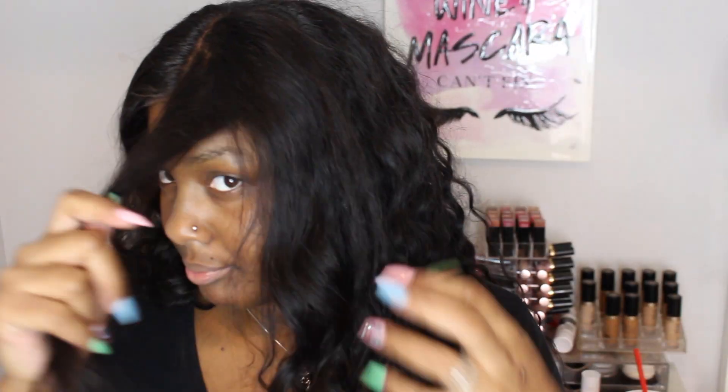Hey pretties, welcome back to my channel. So today I'm going to show y'all how I got my curls to blend. I got sent some bundles and a closure from a company called I Show Hair, and unfortunately I think I was sent the wrong closure because the textures do not match at all.